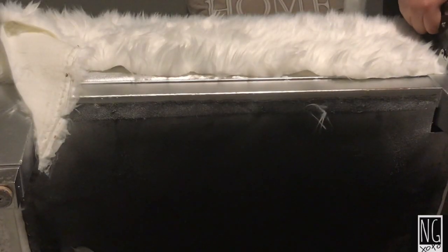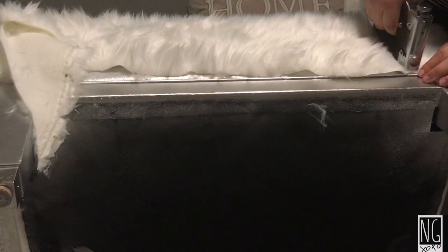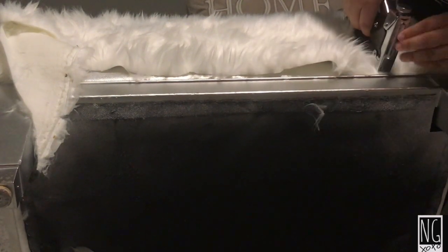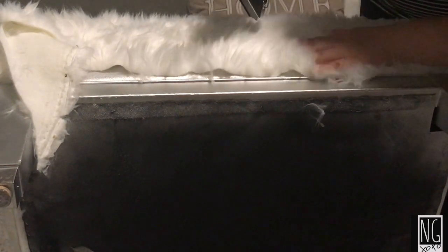So as you guys can tell, in the corner of the chair I did come up short on fur, so all I'm going to do is use a triangular scrap of fur to patch it in and make it seem as if nothing ever happened.